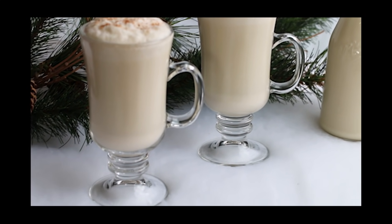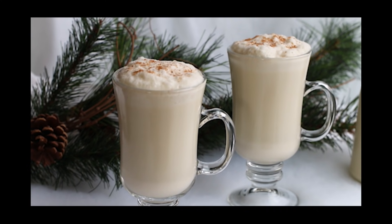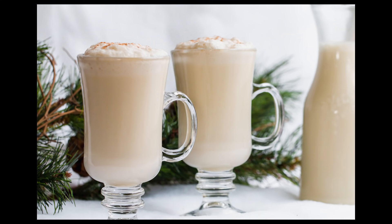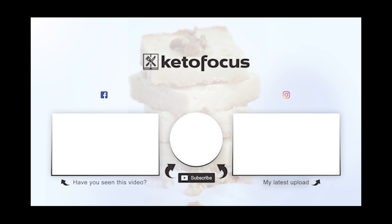I do have some recipes coming out using this keto eggnog — cupcakes and cookies — but they're only going to be on my Instagram page. Head over to Instagram at Keto Focus to check those out.